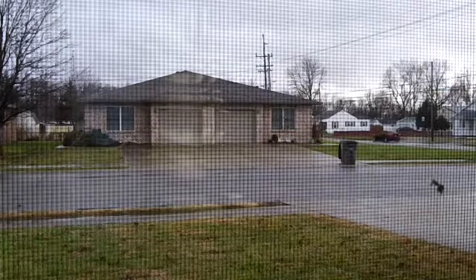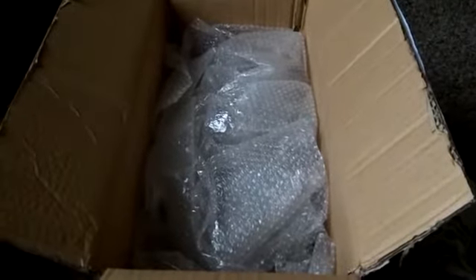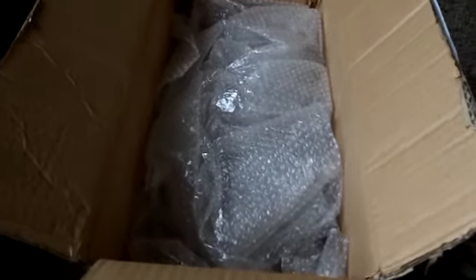Let me show you the damage that got sustained to this thing first. There you can see there's quite a bit of damage right on this end where it was hit or something. I don't know that it's damaged anything on the inside, but it may have — you never can tell. The packing is a little on the minimal side, but that's not a sign it's going to be damaged either. Let me go ahead and get it out and take a look at it.